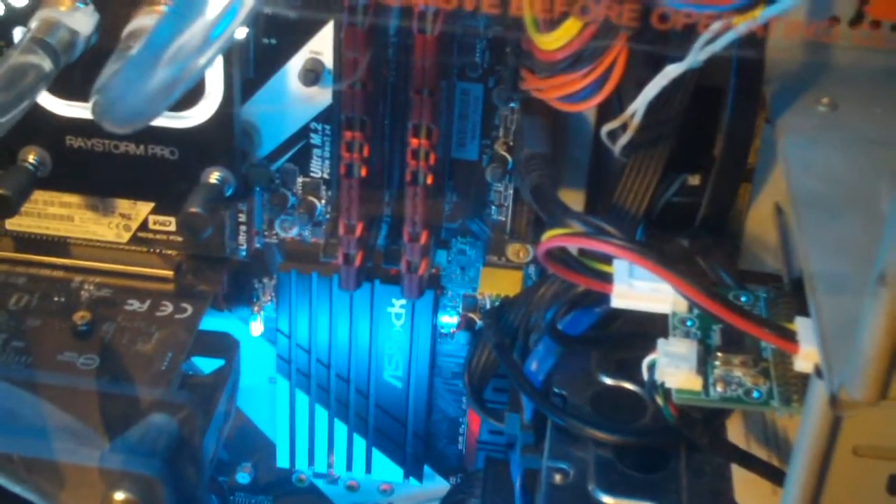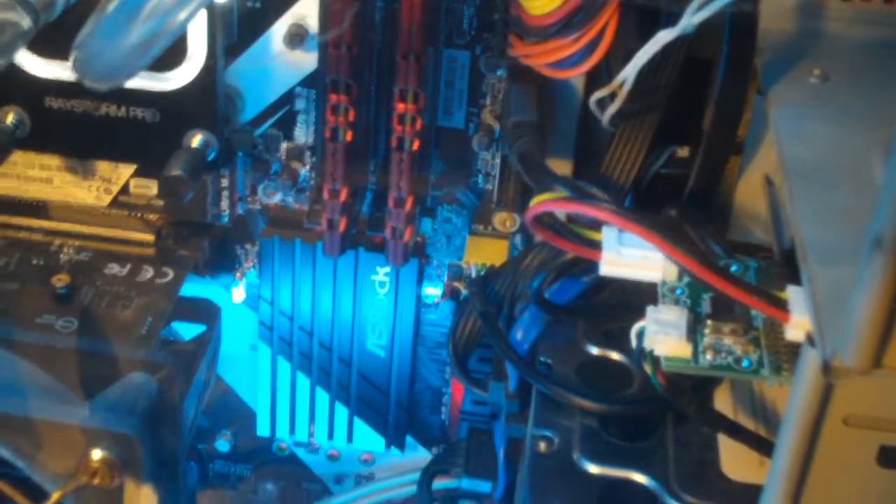It looks a whole lot better this way. And it's pretty cool that you don't even have to supply a power cable from your power supply to the floppy drive — that's one less cable dangling around inside the case. It's also a whole lot cleaner looking than having your classic floppy ribbon cable going inside your computer.